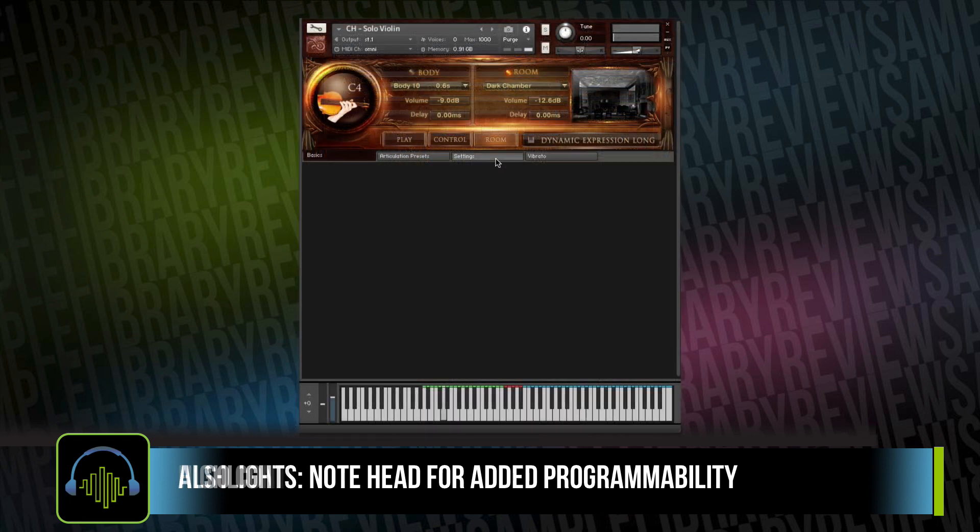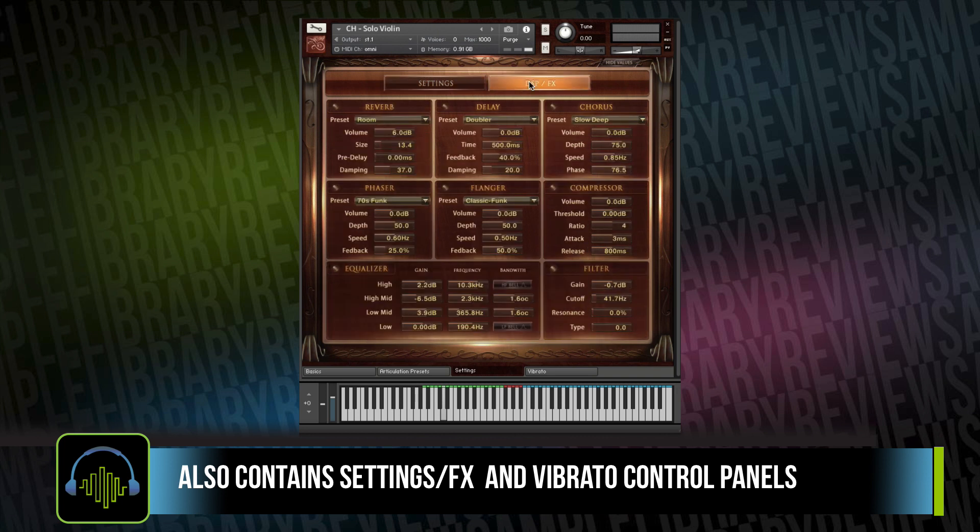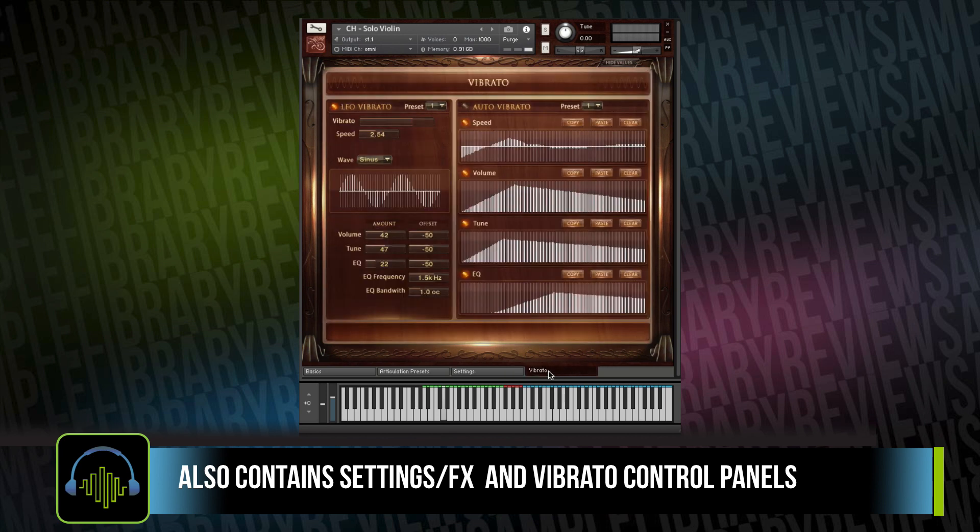The instrument also comes with a settings panel with several different controls, as well as effects, an equalizer, and a panel dedicated to vibrato control, which I am a huge fan of. If there's anything that drives me nuts, it's baked-in vibrato on a sample library or virtual instrument. But Chris Hines has taken this even further with controls over vibrato speed, as well as presets for the vibrato settings.